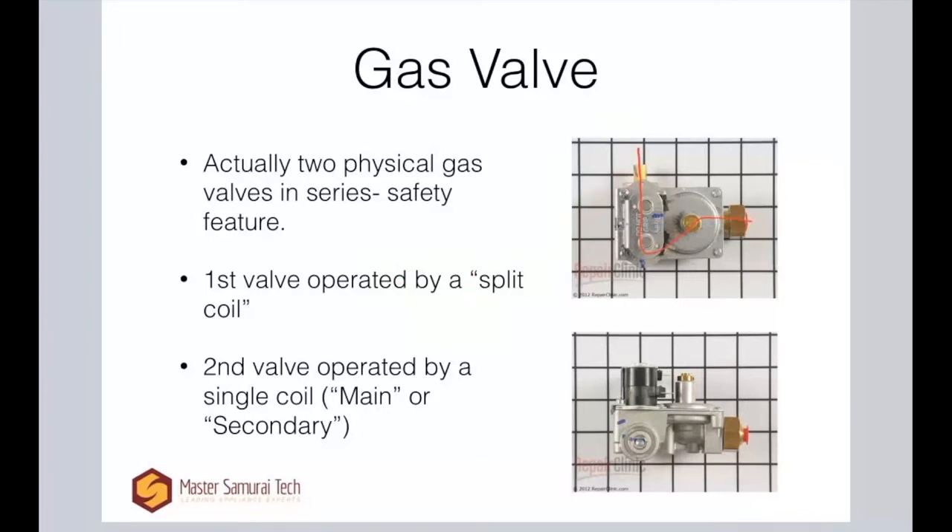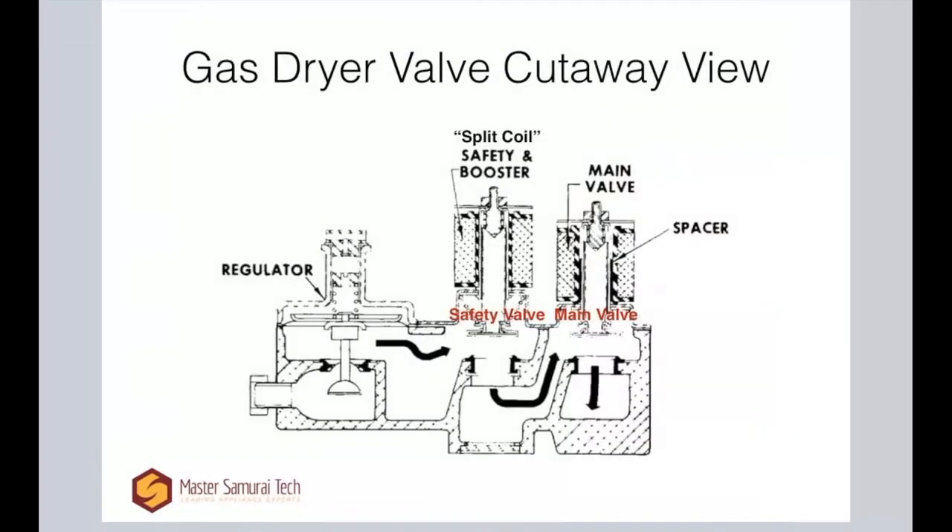So we've covered the gas valves: the first valve with the split coil, and the second valve with the main coil. Now let's look at a cutaway view. Your gas comes in through here — this is the regulator, which is purely mechanical, nothing electrical. There's a little bellows here that responds to variations in pressure on the incoming supply, and it will physically move up and down to change how much gas is allowed into the port. The gas will then continue on once it comes in here.